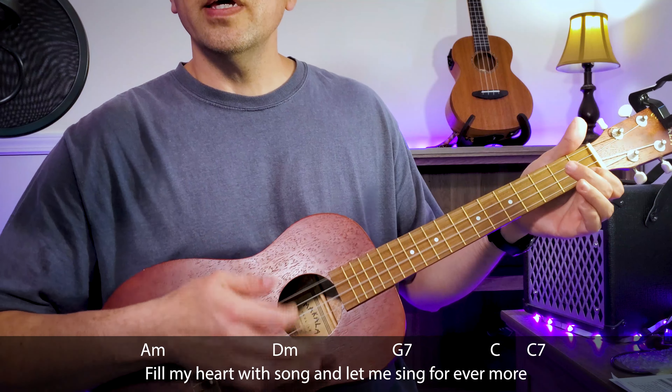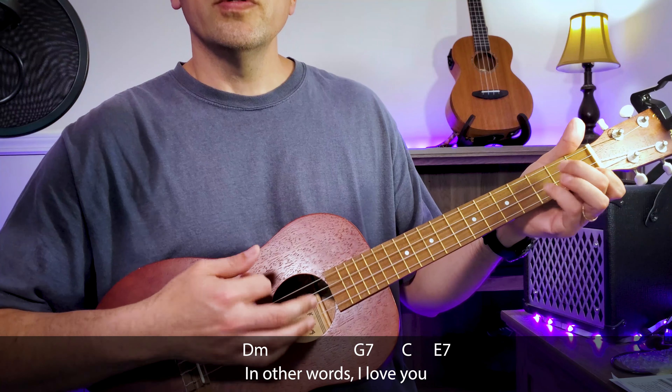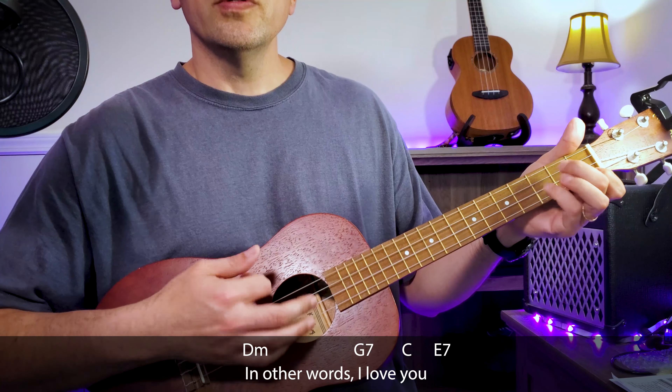In other words, please be true. In other words, I love you.